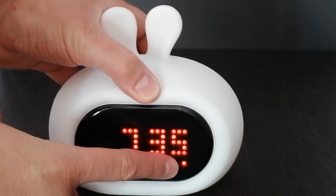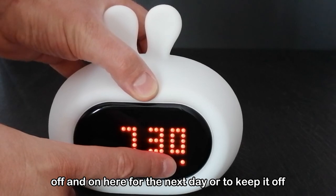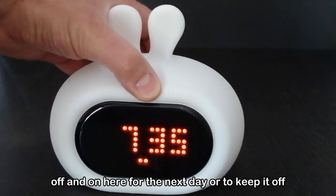Or press the alarm button to switch it off. You can press the on/off button here for the next day, or to keep it off.